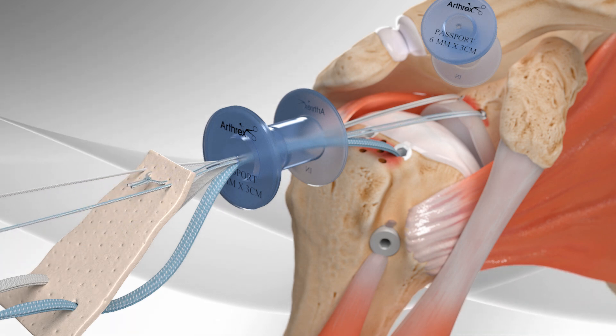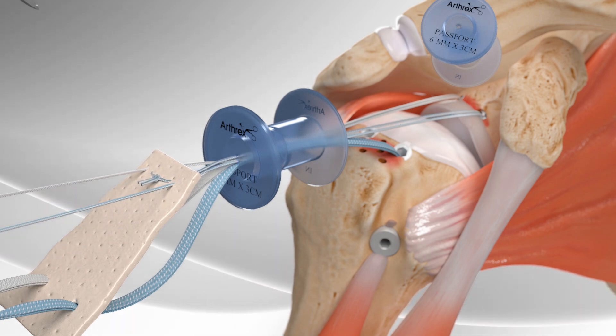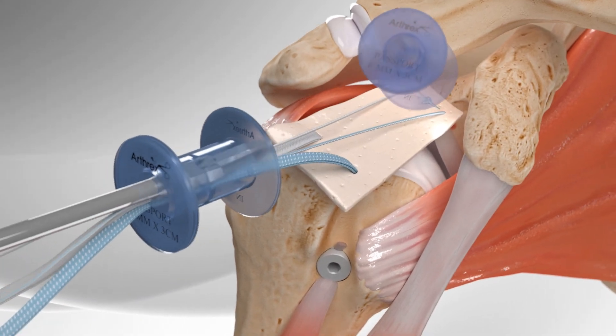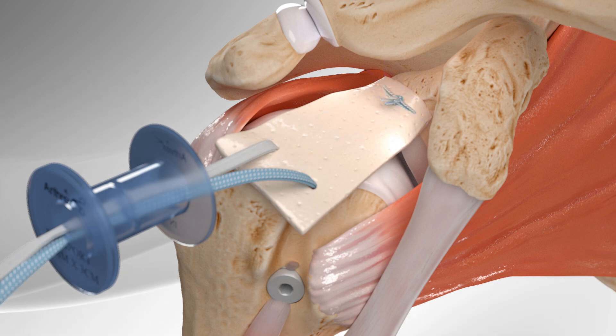One set of sutures is tied over it, helping to pull the donor tissue to the damaged side in the shoulder joint. The remaining sutures are tied over the donor tissue.